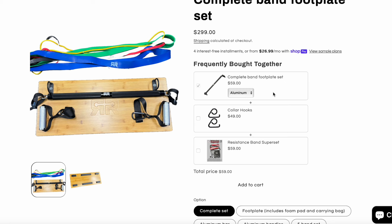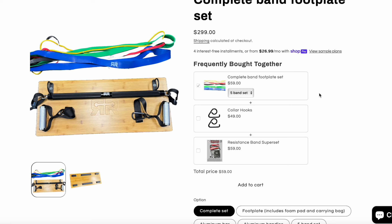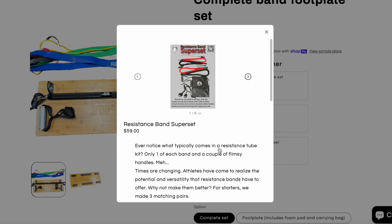The aluminum handles have a unique kind of design. He also has his bands — really nothing to write home about, honestly, but not bad. He actually has my collar hooks you can bundle together, which do work pretty good with this setup. I know he's on a low supply of these, so hopefully I can fulfill those orders so you guys can check those out.